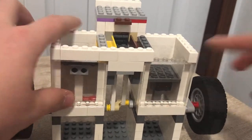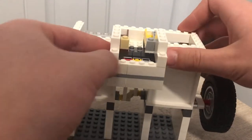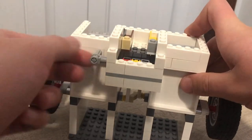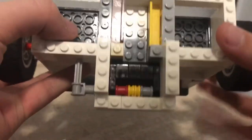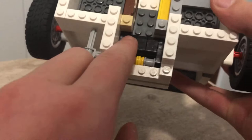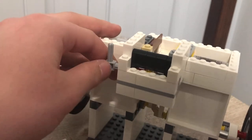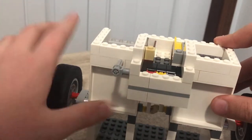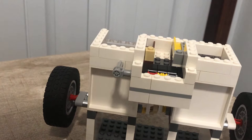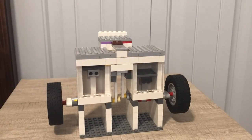Moving on to the final part, which is the throttle — also inspired by KF+. This throttle is very basic. When it's closed you'll notice there is a very small gap between these pieces allowing a bit of airflow, so when it runs it just kind of sits there idling. But when you open it, that's where a ton of airflow comes in and it runs very quickly. That's pretty much the overview of the engine, so let's get on to the demonstration — the part you've all been waiting for.